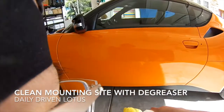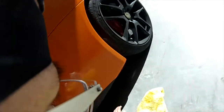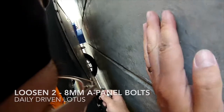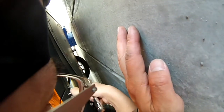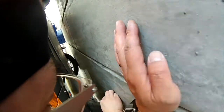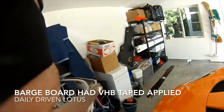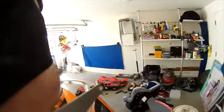Next, clean the mounting surface with a degreaser of your choice — I also used some rubbing alcohol. Two 8mm A-panel holes are loosened on the underside, which will later hold the front edge of the barge board. Once the sides are cleaned, you can pre-fit and test the barge boards. As you can see, my barge boards were wrapped in satin wrap.